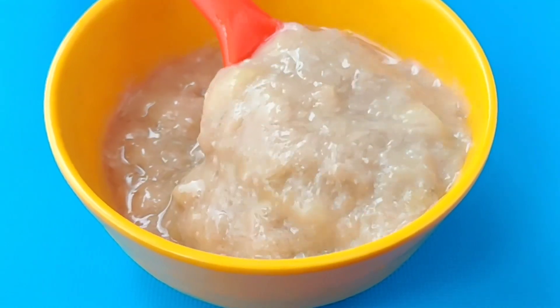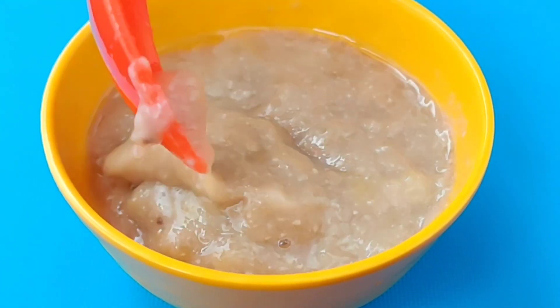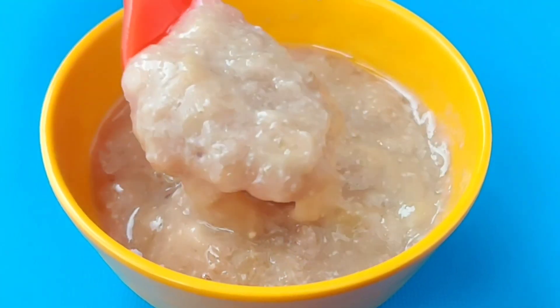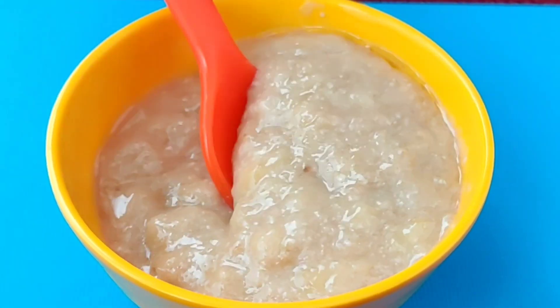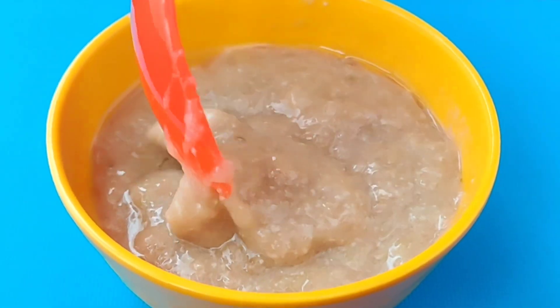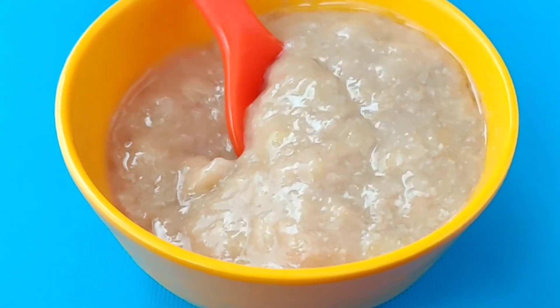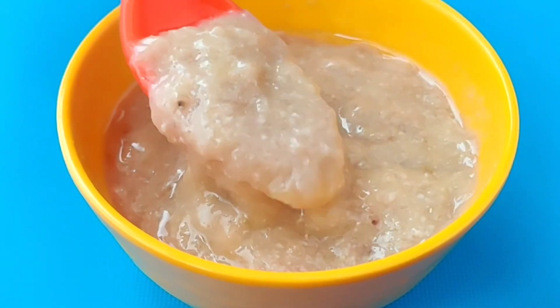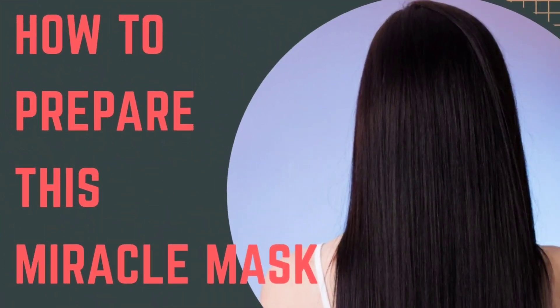Hi friends, in this video we will see how to prepare one of the best and effective hair masks which treats hair fall and promotes new hair growth. This mask removes split ends, breakage of hair and dandruff by nourishing your hair. It also restores your scalp and ensures healthy hair growth, so quickly check it out how to prepare this miracle mask.